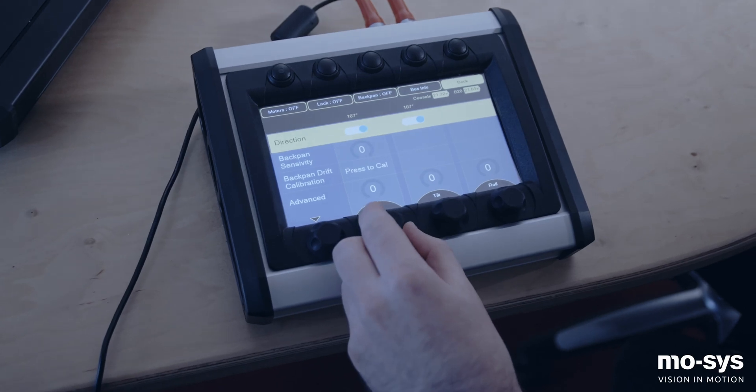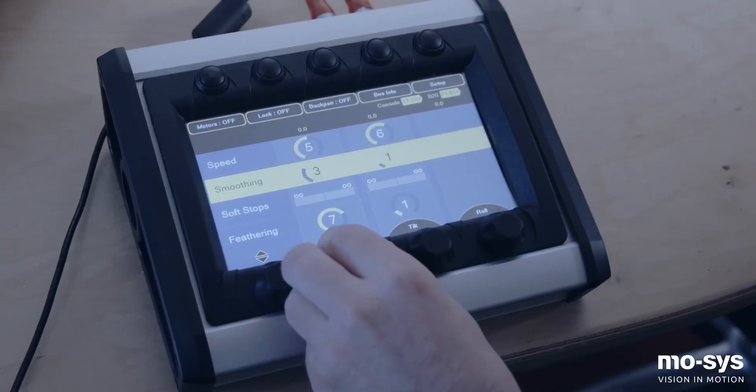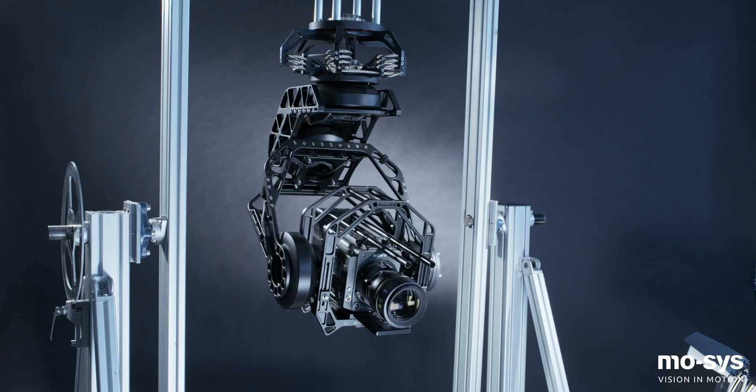The dial and button console takes its design from the automotive industry, where the best of touch screen and button console ergonomics are combined. This gives the best combination of haptic and tactile feedback in a simple to learn interface.